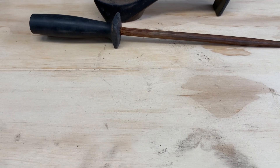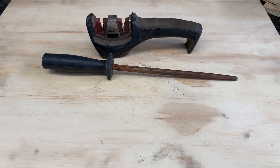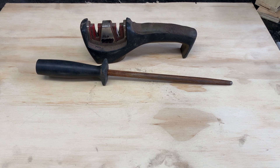I was cleaning my workshop and came across these two hideous things — things I only keep to show people during knife classes how not to sharpen your knives. Meet the pull-through sharpener and the honing rod, also known as knife steel.